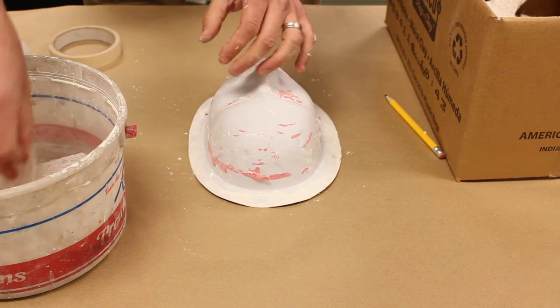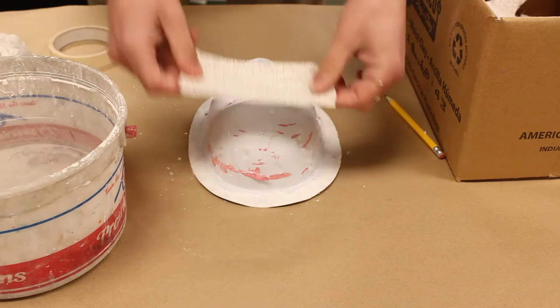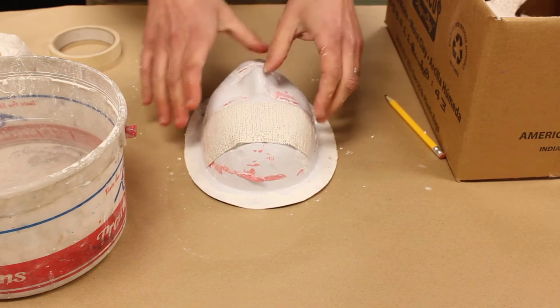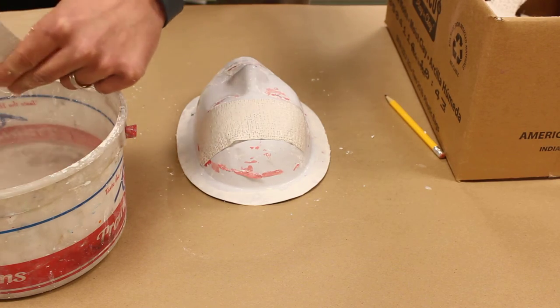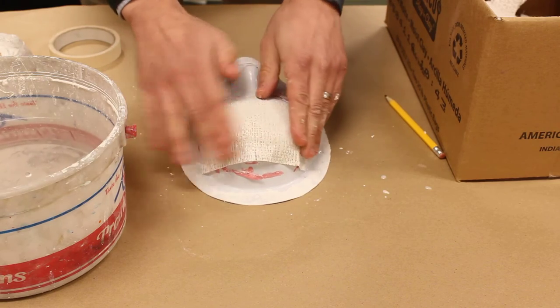We're going to dip the strip in the water, get most of that water off, then just lay it across and smooth it out one piece at a time, overlapping a little bit.